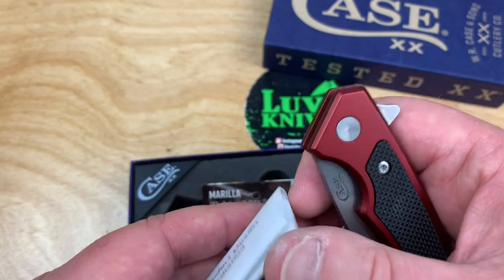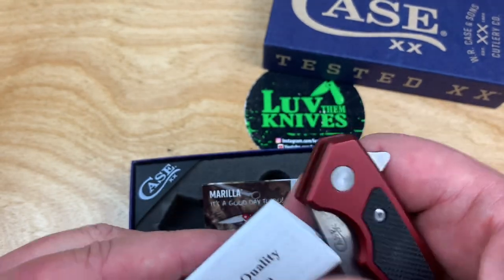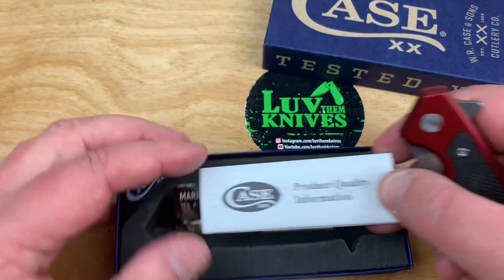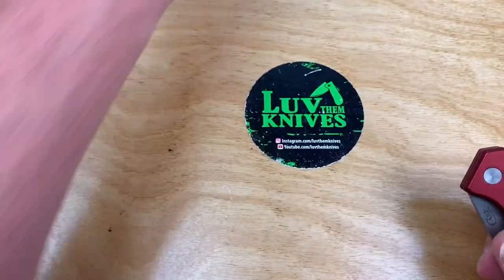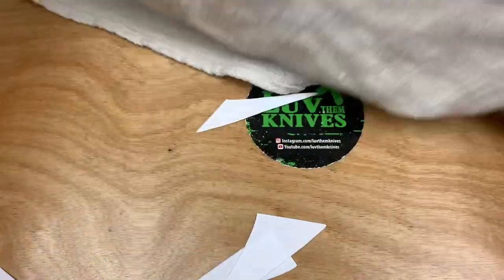Wow. I guess it doesn't take much to be knife of the year. I don't think I would have been on that committee calling it knife of the year exactly.